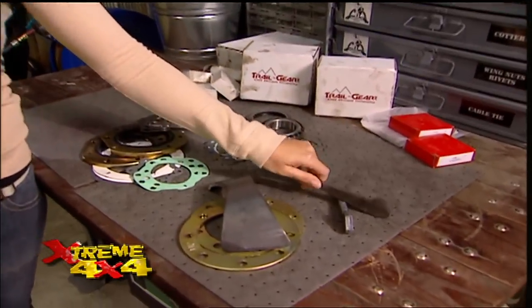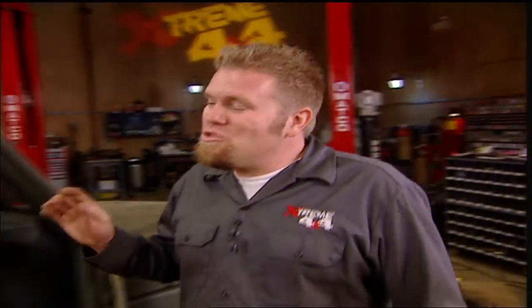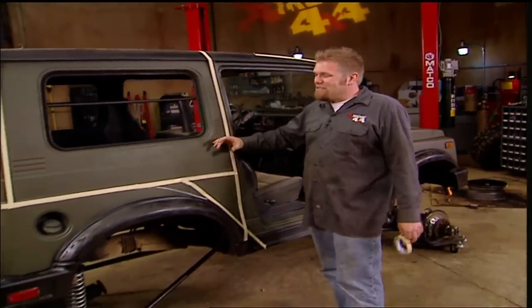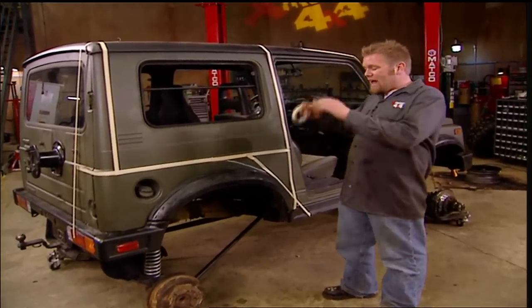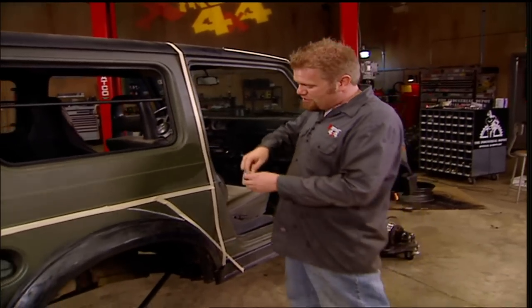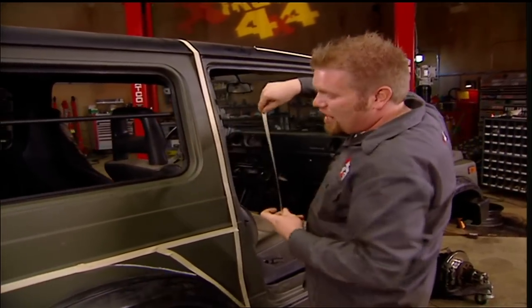We also got a bunch of stuff from Trail Gear, including diff armor, creeper gussets, and front knuckle rebuild kits — great insurance when you're servicing your Toyota axle during a solid axle swap on the trail. Now, one of the reasons the Suzuki Samurai is so popular on the trails is its weight — they're really lightweight trail rigs, and they just look really cool. On this one, we'll be adding a complete exo cage because we have to trim away the body panels that are getting in the way of our larger tires.